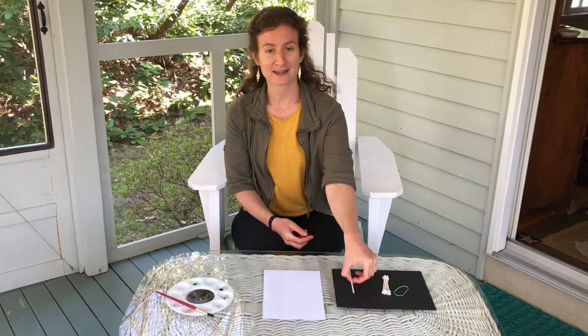Hi friends! I hope you all are doing well. We just have four more weeks together at the Art Barn, so I'm excited to share today's art project with you! We've been having such beautiful weather in the month of May so far. I thought we would do a project inspired by all of the trees that are flowering. For this project, I'd like you to find a few special materials.